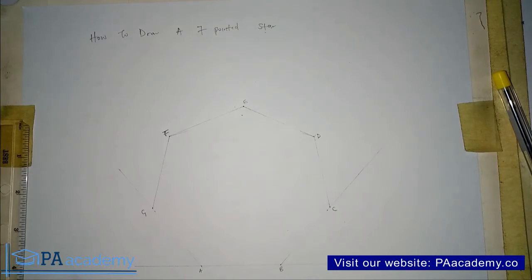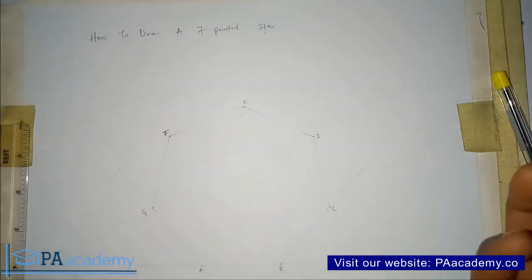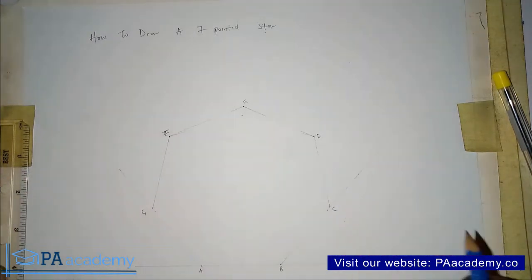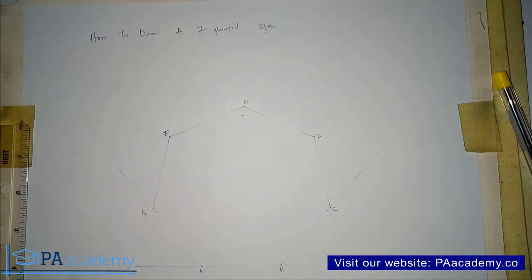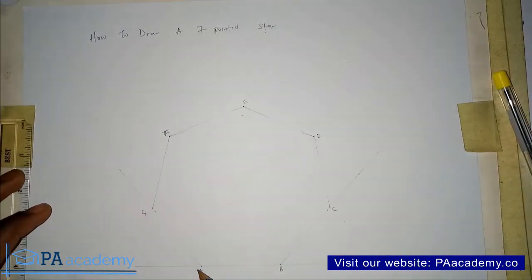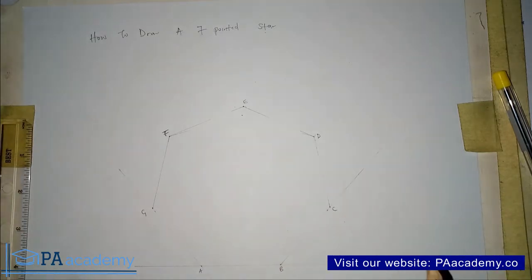When you are drawing your heptagon make sure you do it with a very faint line, like what I have here. What we actually need from the heptagon are the vertices — all the points lettered A to G. In drawing a 7-pointed star there are two methods, and I'm going to be showing you both in this video.